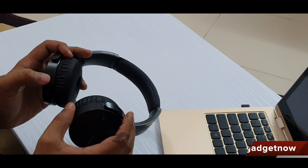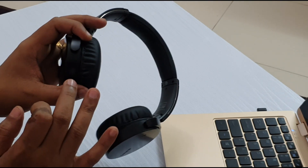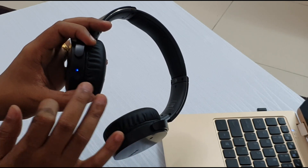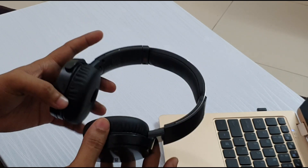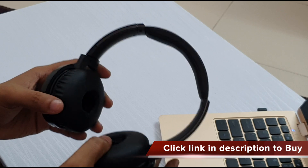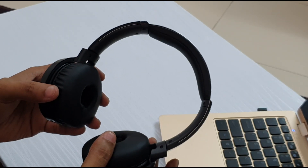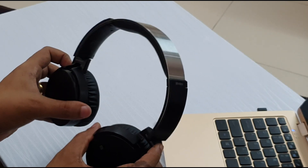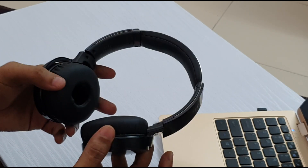In case it is not paired, you need to long press the power button again, and it starts glowing in two different colors — red and blue. At this time it is in pairing mode and you can pair your smartphone to these headphones. After pairing, you will hear 'Bluetooth is connected' as a voice — there is a voice assistant inside this headphone that tells you when it is paired, and the same happens while turning on and turning off as well.